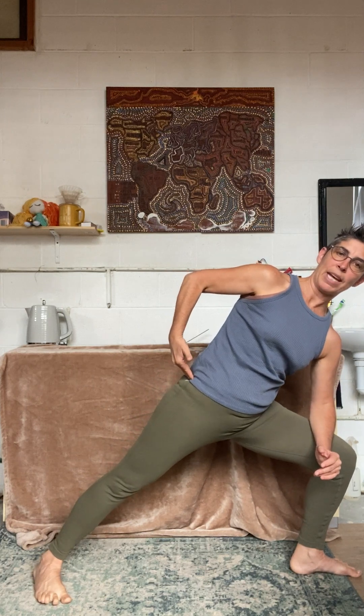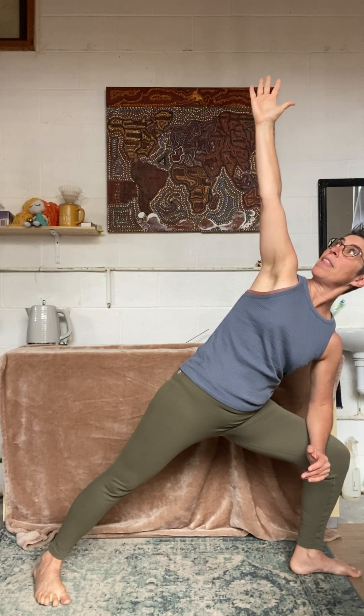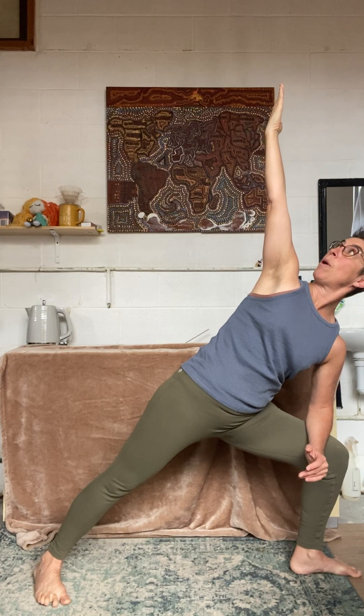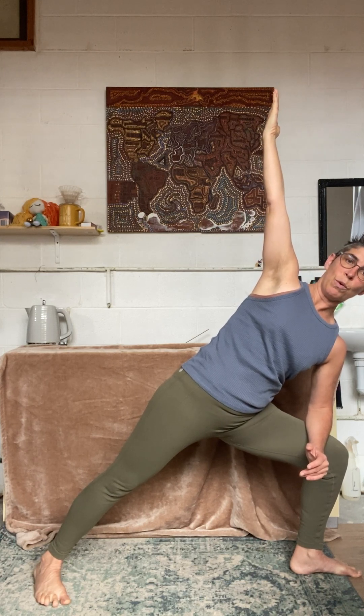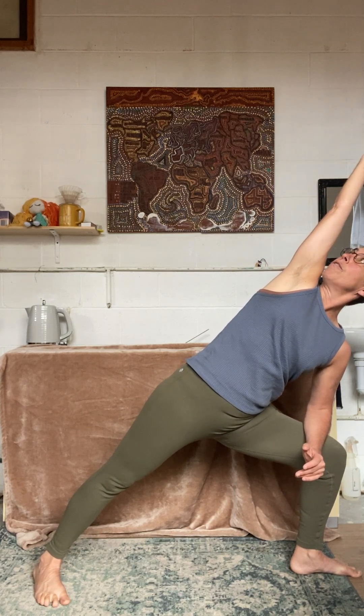Watch that hip, keep bringing it down. Bring your hand up. Now face your palm towards me and then rotate right from the shoulder so that your palm is facing towards your head. Press into your back foot, reach over.